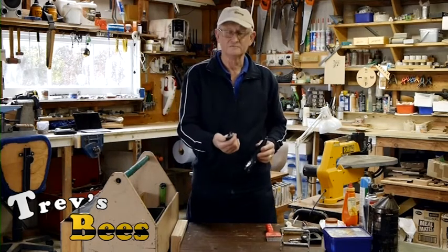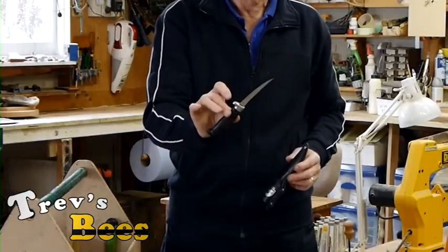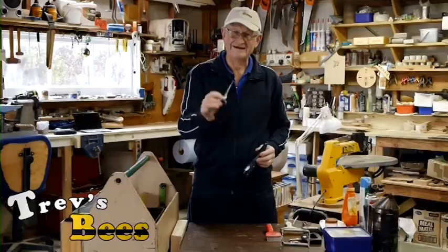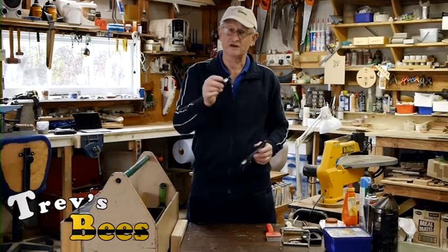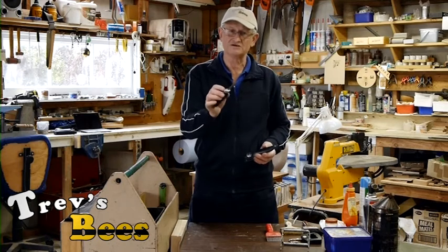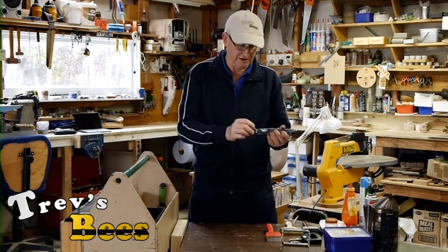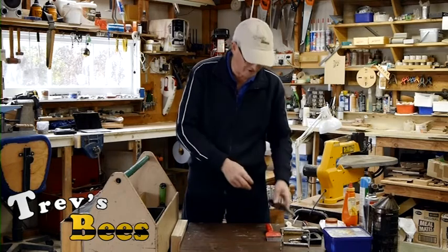A little fishing knife - found this on the street, believe it or not. This I use for cutting out queen cells. So if I get a queen cell and I want to use it, I can actually cut the queen cell out nice and carefully with this - it's quite sharp. And then I can make a split with that queen cell.